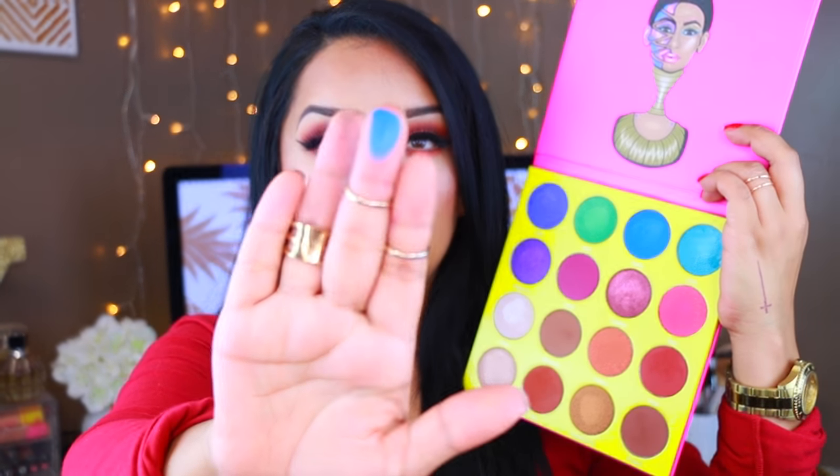It is so pretty. It is so big — it's bigger than my head. It is so incredibly beautiful and so freaking pigmented. Literally one swatch and you get so much pigment out of this palette. And without further ado, let's get started with this video.